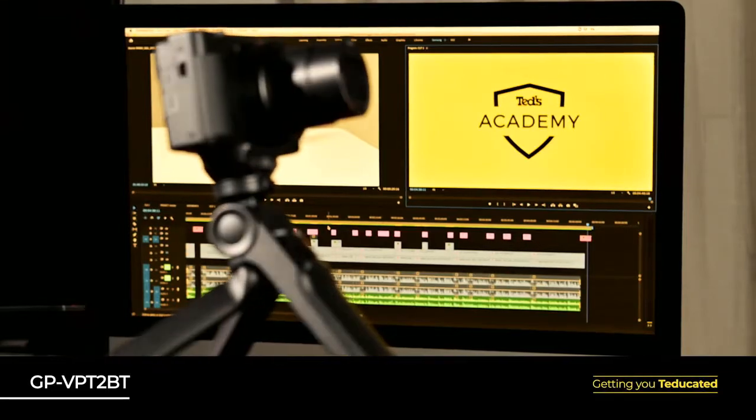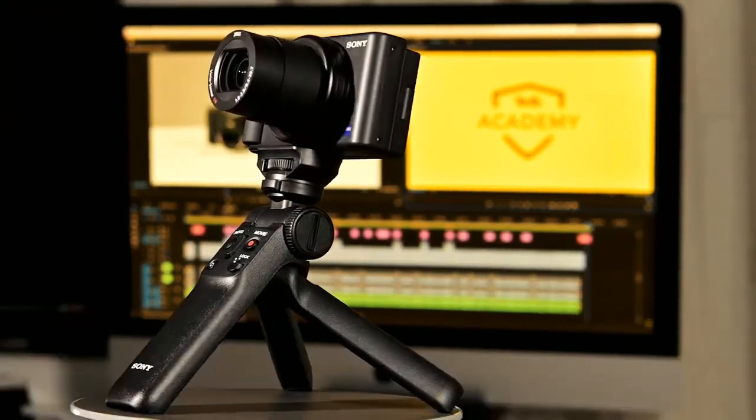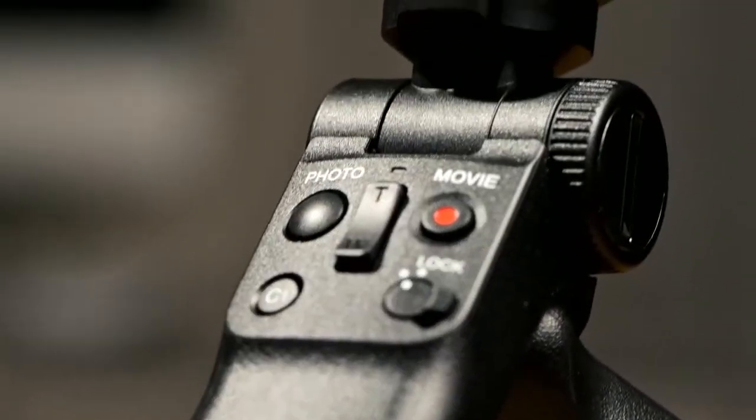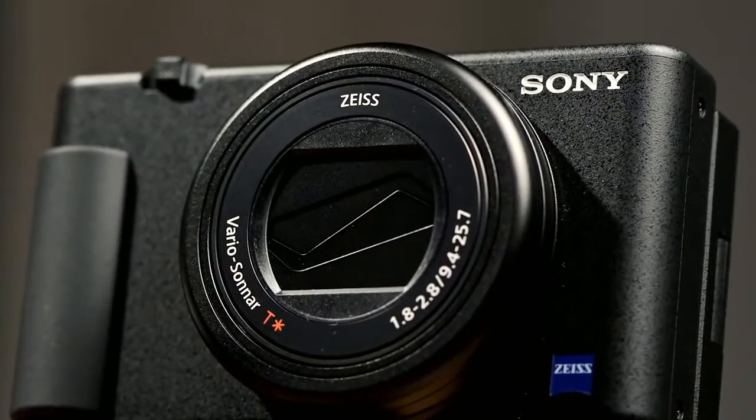The Sony ZV-1 really comes to life when paired with the compatible Sony Bluetooth grip. This grip makes it easier to hold and shoot for prolonged periods, which is particularly handy when considering that this camera is no longer restricted by the record time limits that held back previous models. With this camera, you can shoot and record until your battery runs out of juice or your card is full.